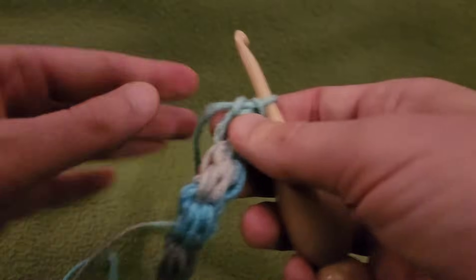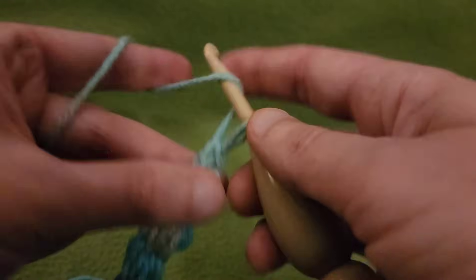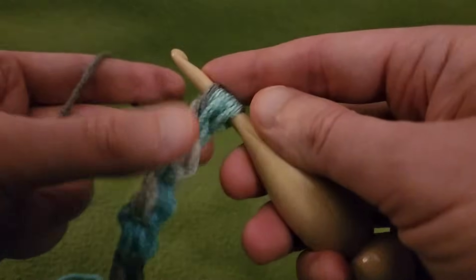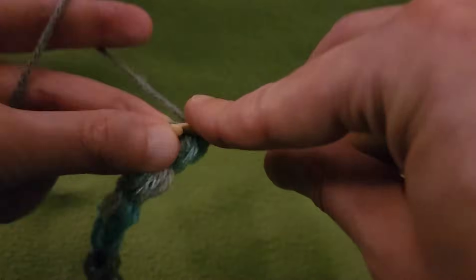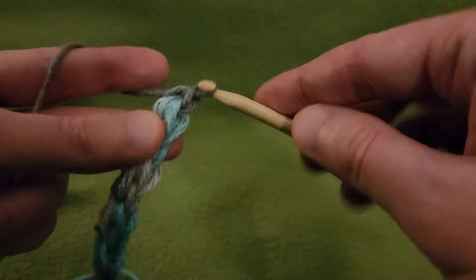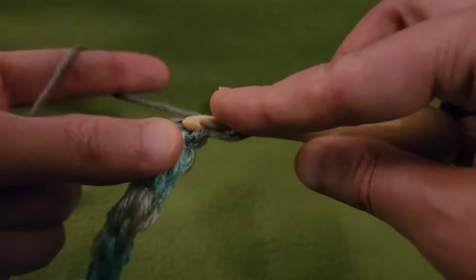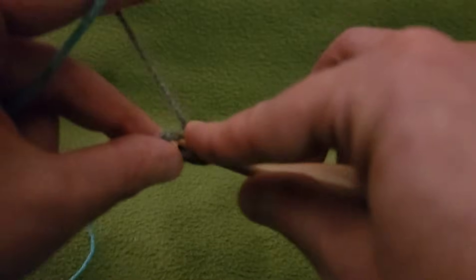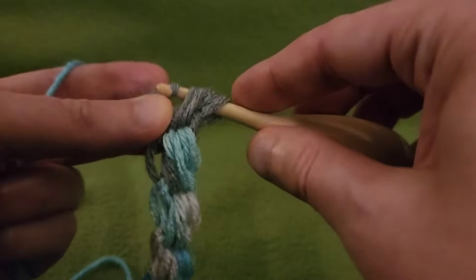I think let's do three more just for fun. Eventually you do get the hang of it, but it does take practice and time getting used to the technique. Because it's very different from what I'm used to — just working within a base chain. Now this is a bit different.